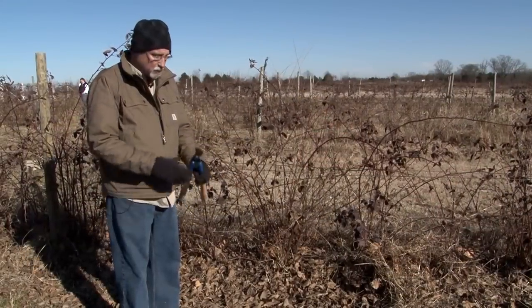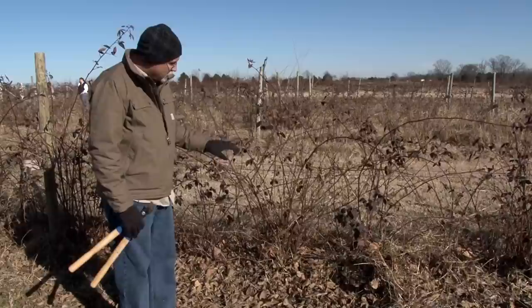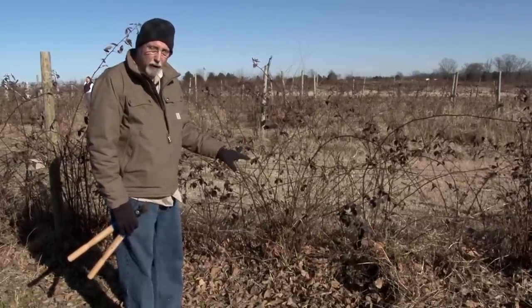Today we're in central Arkansas and we're going to show you how to prune a thornless blackberry. First of all, what we'd like to do is take out our spent canes, or spent floricanes.